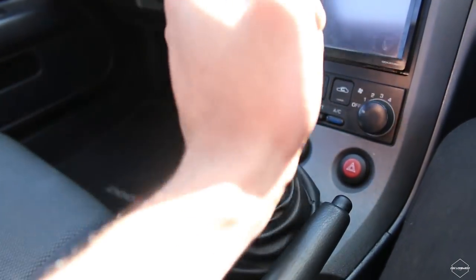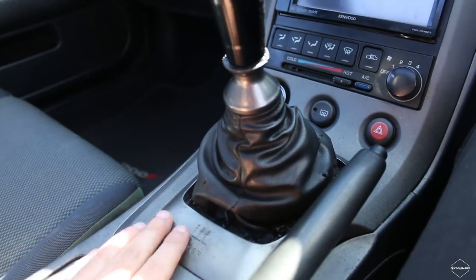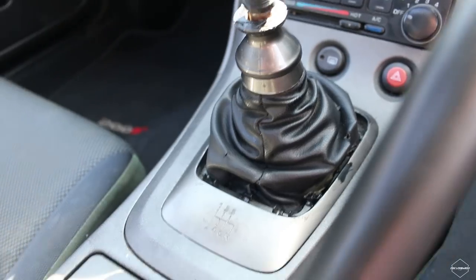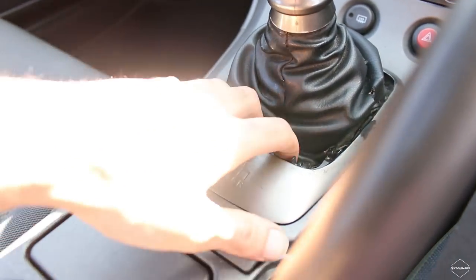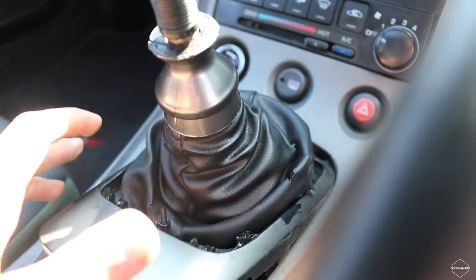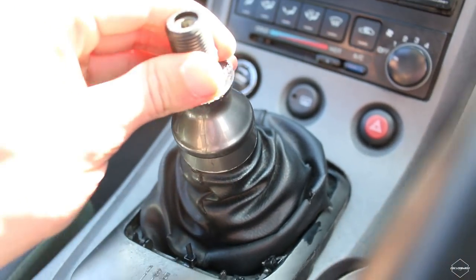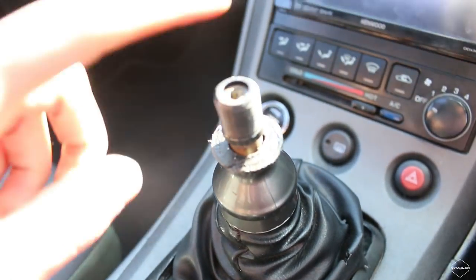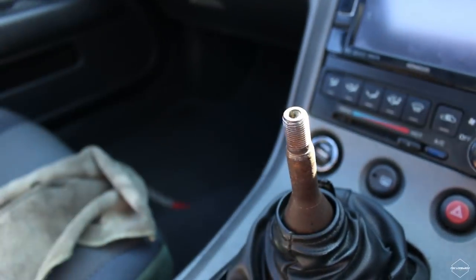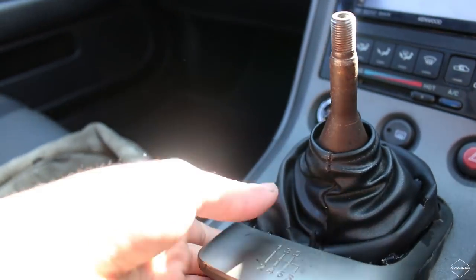We're going to get rid of this sloppy shift. First, we start taking off all the surrounds. For this piece, all you do is just lift up — it lifts up, you slide it out like that. Pretty easy, pretty simple. The adapter comes off, then this should just come off.